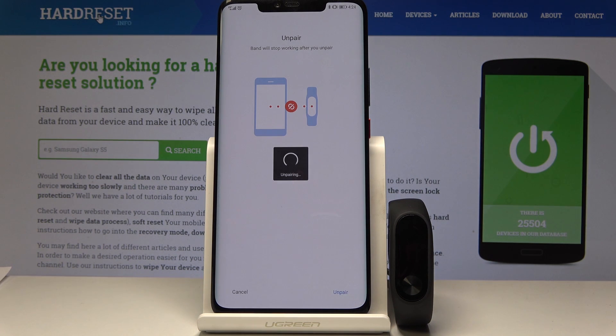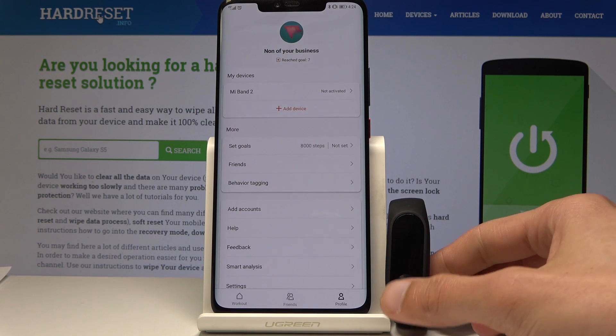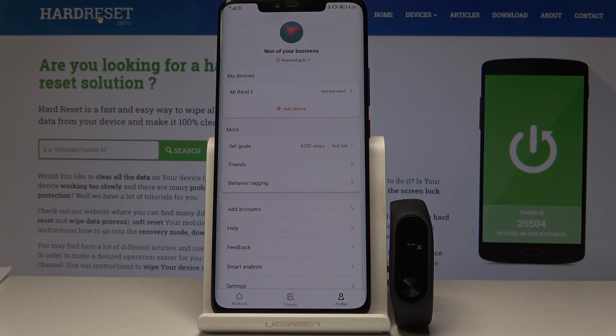Then once more select that you want to unpair it and as you can see now it has been unpaired. So that is basically how you unpair the band from your device. Now if you found this video helpful don't forget to hit like, subscribe, and thanks for watching.